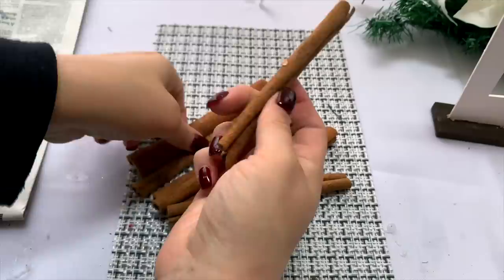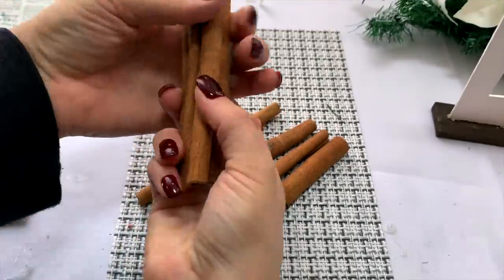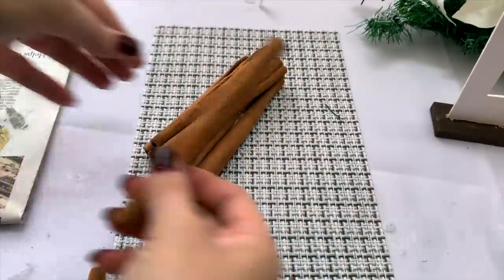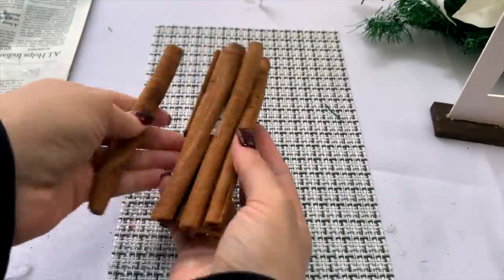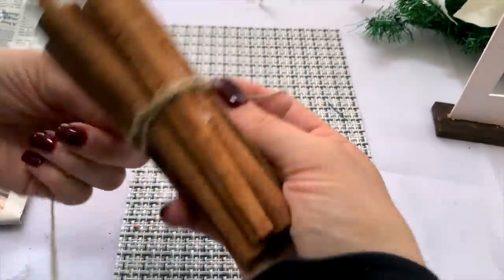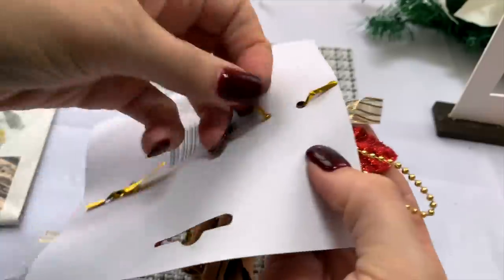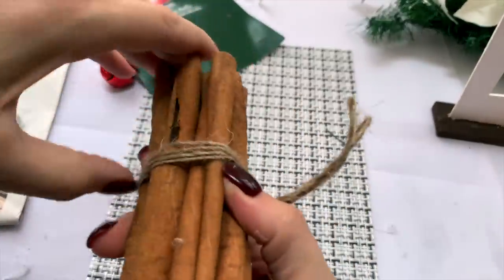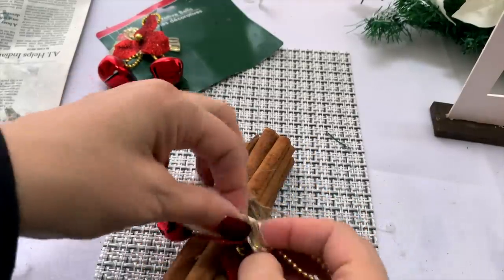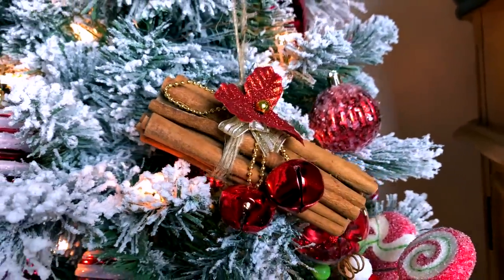This next one isn't specifically from Dollar Tree — I'm not sure if they carry cinnamon sticks, but I've had them laying around in a package for probably a couple of years and just decided to do something with them. All I did was take a little bit of twine, tie them up in a bunch, and use a little hot glue in between to help keep them together. Then I added one of these little red and gold flower bell things from Dollar Tree, which came in a two-pack for a dollar. I thought it would be really cute to add this — I decided to actually hang it in my candy tree.